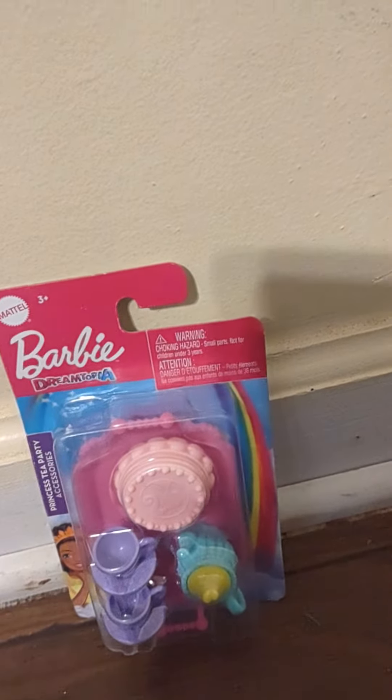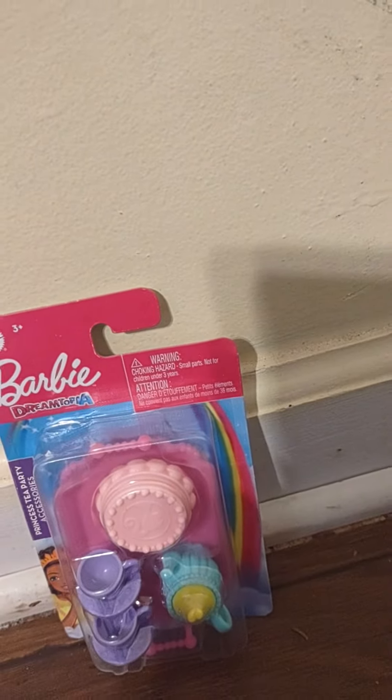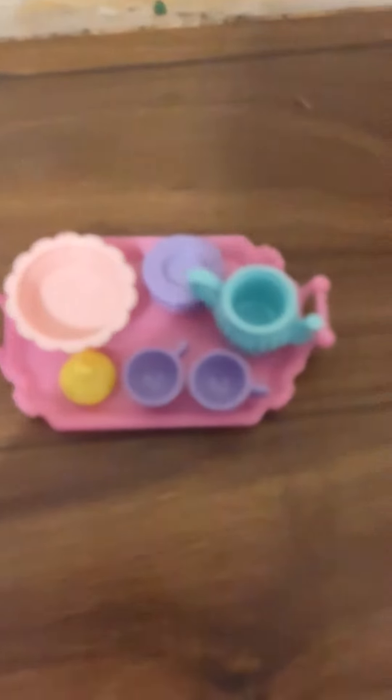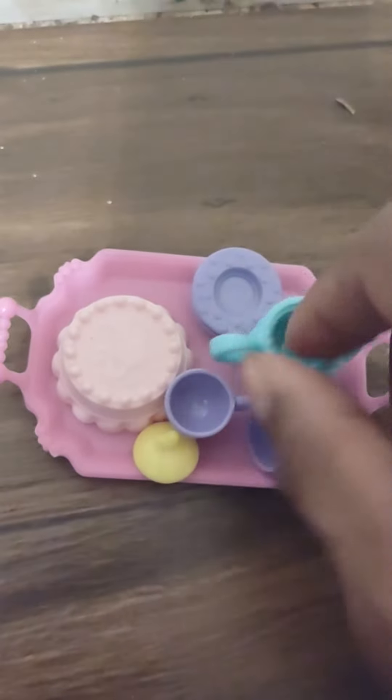Anyway, this is the Barbie Genotopia Princess Tea Party set, so I'm gonna do a quick review on this. I think this is pretty cute for the most part. This little thing right here could be used as a bowl for this cake, but once you flip it upside down it's actually the cake — that's just if you want to get more use out of your stuff. They've got two plates here, I have those stacked together.